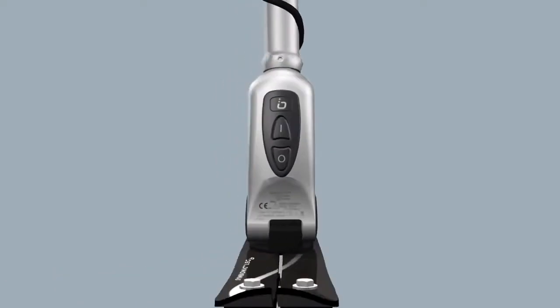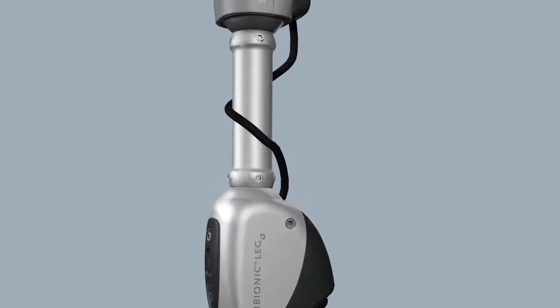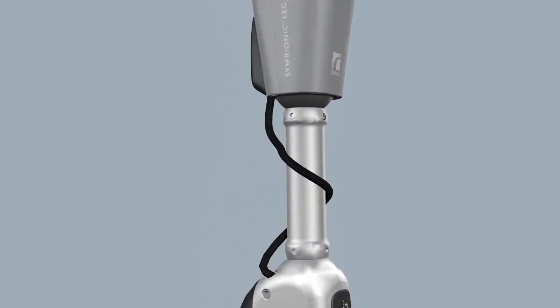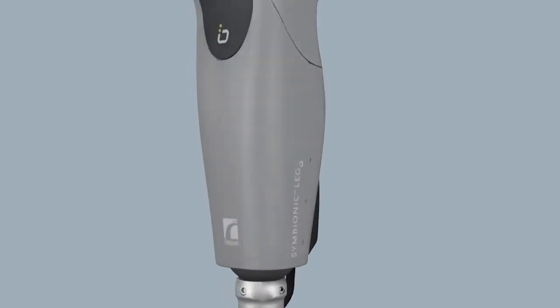If you run out of battery power, or you need to turn the Symbionic Leg off for any reason, please walk with extreme caution and be aware that the leg will not function as it does normally.